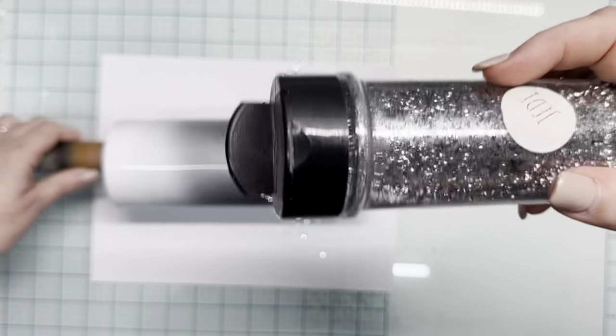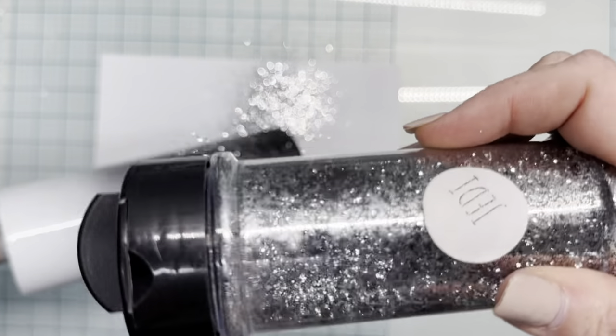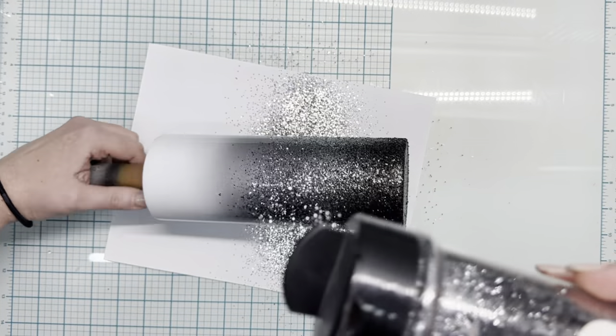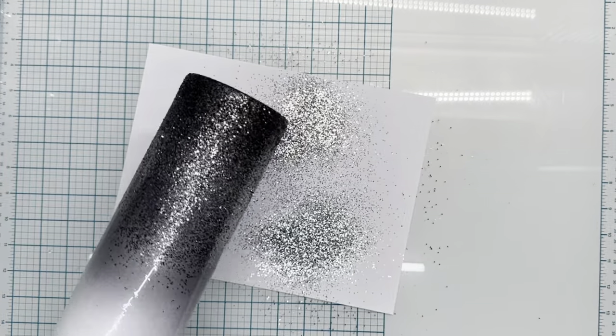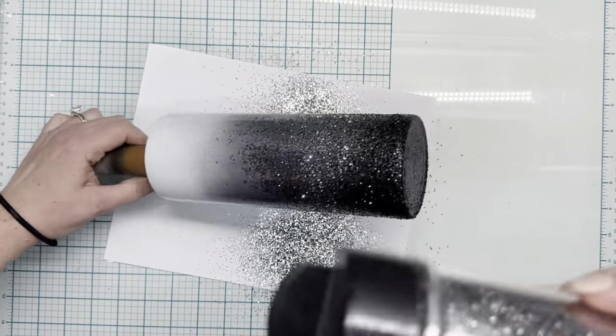Next we're going in with Jedi, and I'm going to hold my cup at a 90 degree angle and just go around in a circle to get a good roadmap of where I want the darker gray to go. And then I'm going to cascade that down into the black to give it a good fade, and then tip it back at a 45 degree angle to fade it up into where the silver section is going to be.